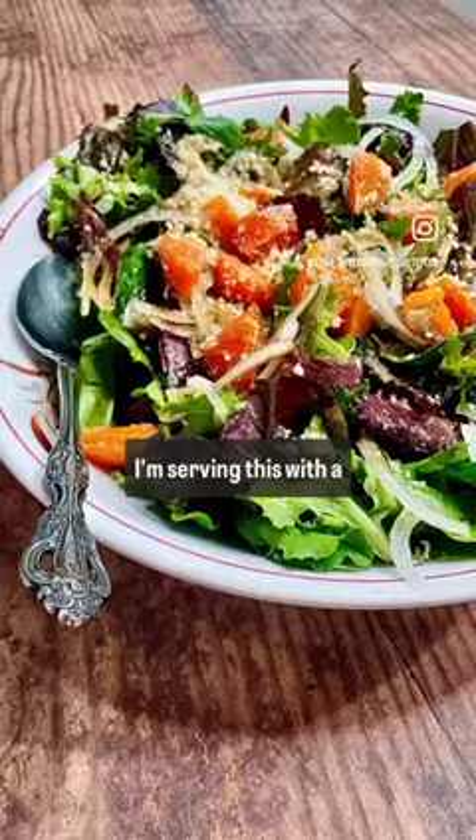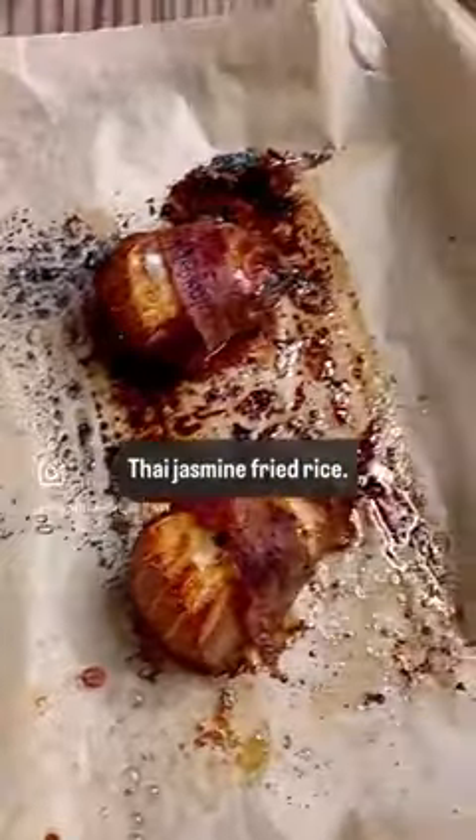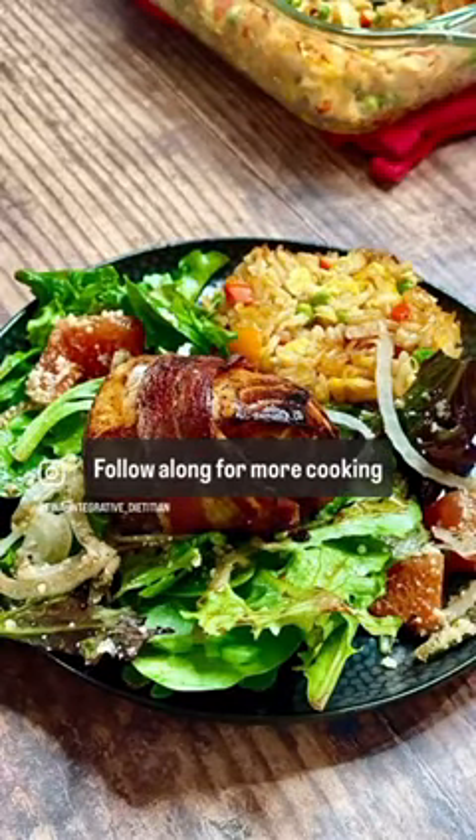I'm serving this with a simple green salad and some Thai jasmine fried rice. Recipe and link in bio. Follow along for more cooking tips.